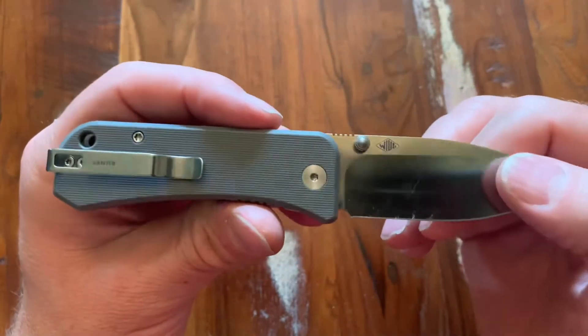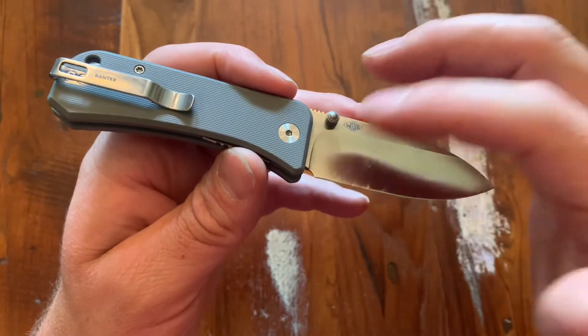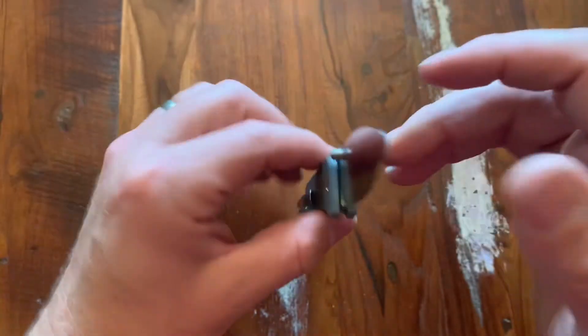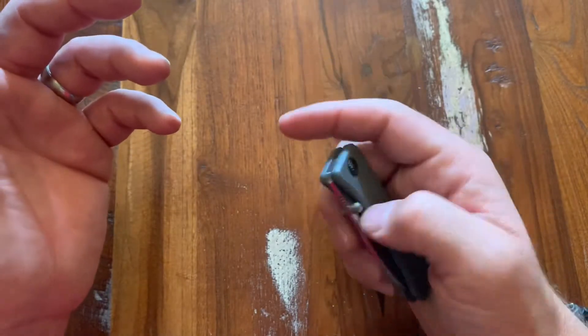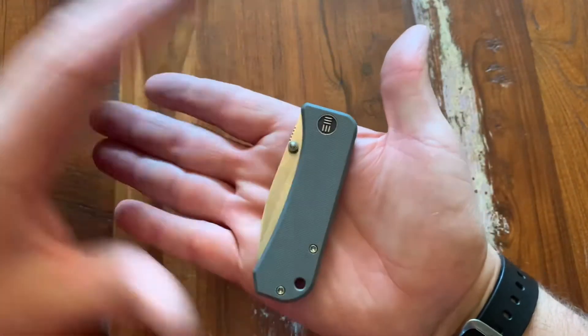I was amazingly impressed and shocked at how much I really, really like this knife. A little dirty — you can see I use it, it's a user. How much I like this knife right off the bat, I was honestly overwhelmed about the fact that I could use it. Let's look at the Gorilla Mitts.